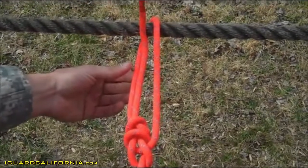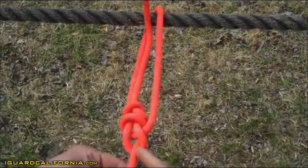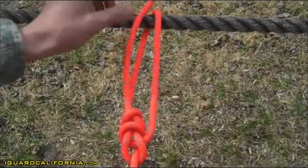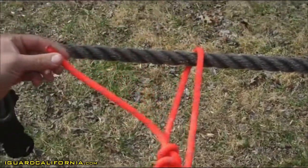Checkpoints: must be tied within one minute. You have a bite around the standing end, held in place by a loop. The knot is tied around an anchor. The running end of the bite exits on the inside of the fixed loop. It has a minimum 4-inch pigtail after the overhand safety.